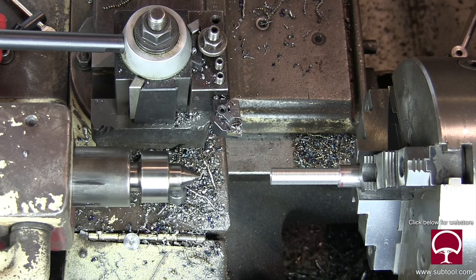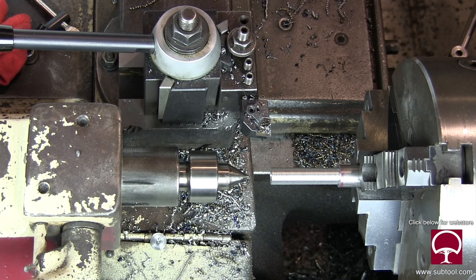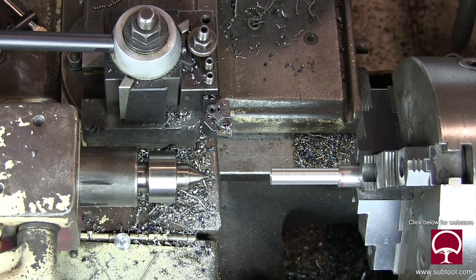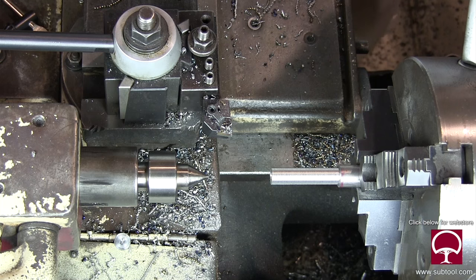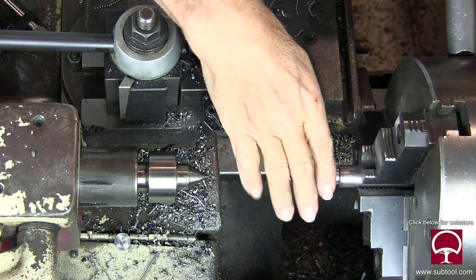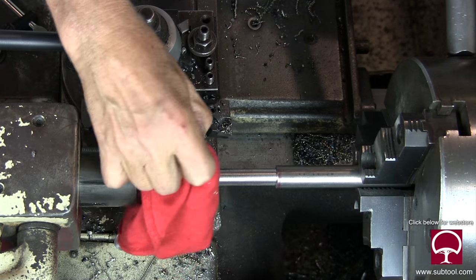I did Bridgeport work, horizontal milling work. We used to make helical gears and splines, and those we did on the horizontal mill. So part of my training and part of my experience was pretty much machining all the way around.